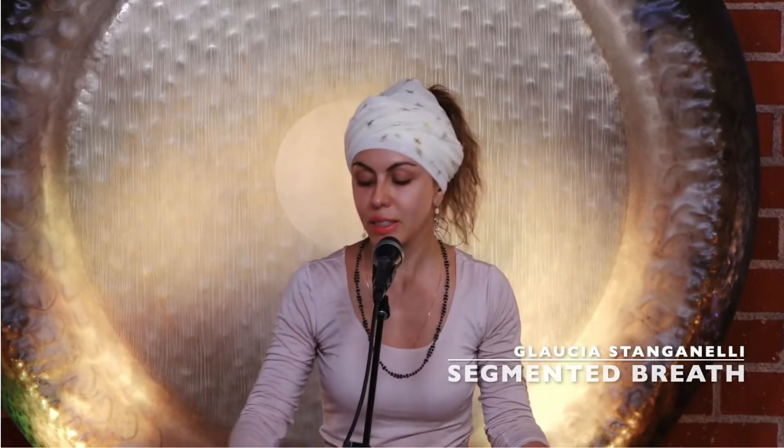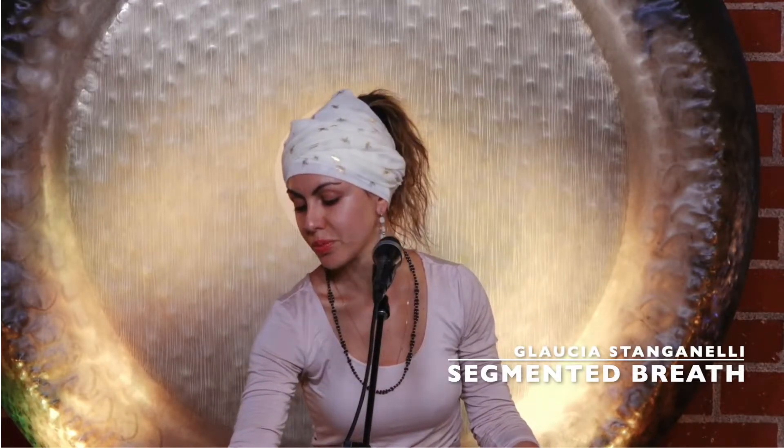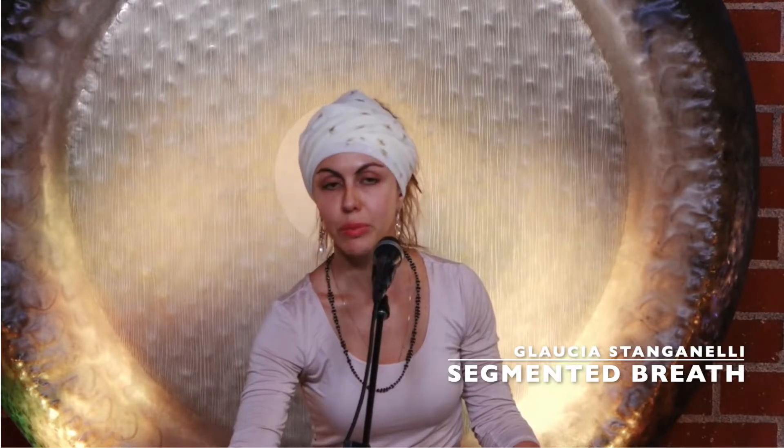We're going to do the segmented breath. We're going to be breathing through our nose — eight parts inhaling, eight parts exhaling.